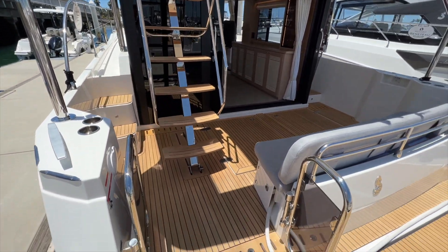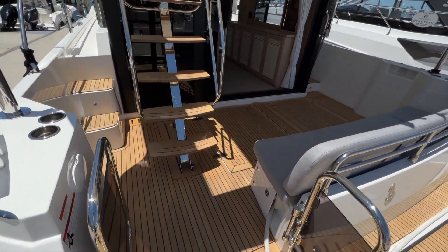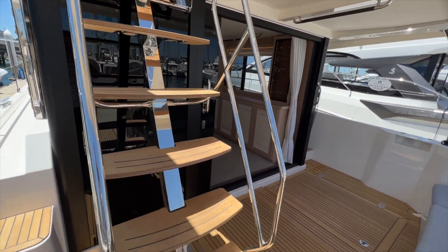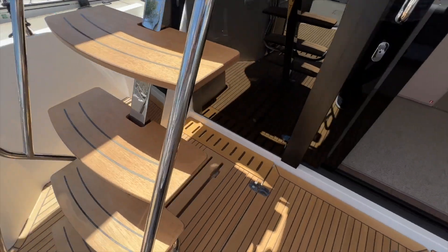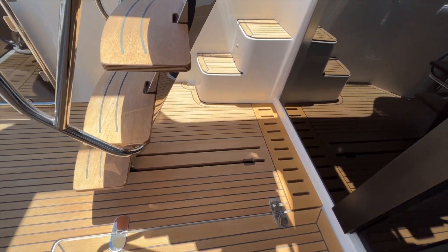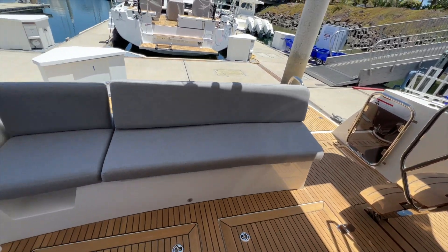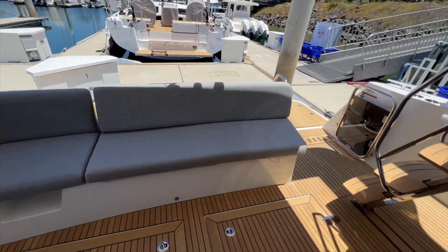Off to port side we have a wide entrance gate here and a beautiful staircase going up to the flybridge. This can slide forward on a track so you can make more room here in the cockpit, have a dining area, and just more space to entertain.